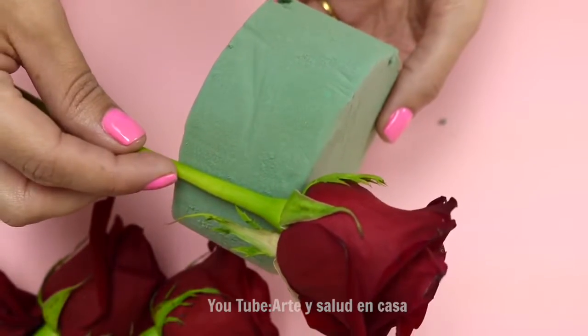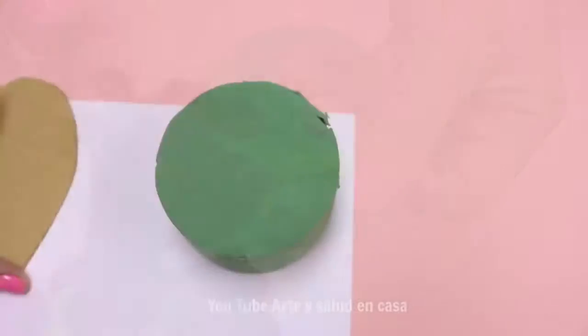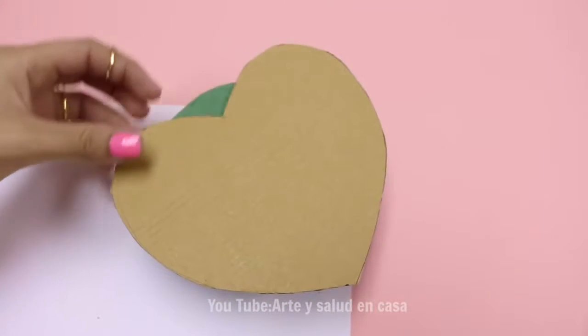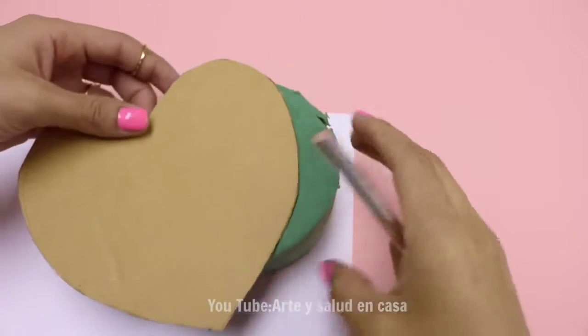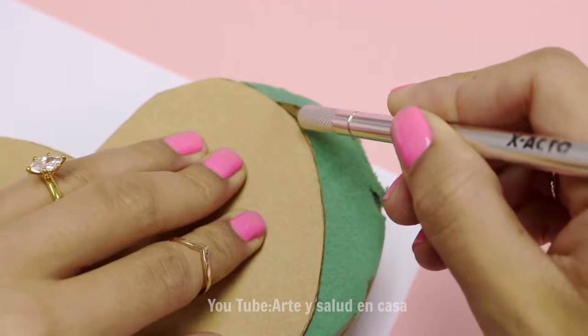First, you are going to cut the stem of the roses so it's the height of the foam. I'm going to use the cardboard heart as a template to give the foam shape. Then I'm going to use the X-Acto knife to cut the foam into the heart shape.